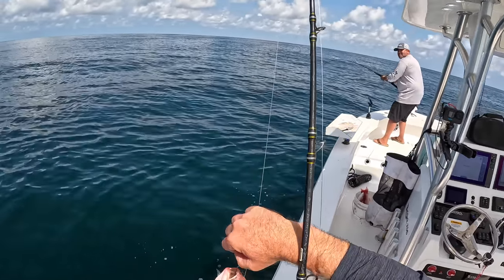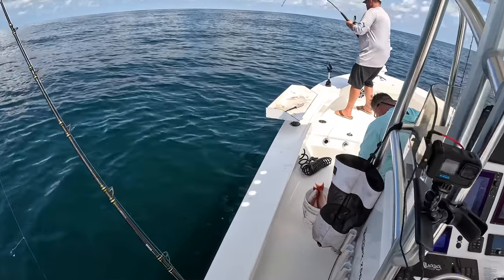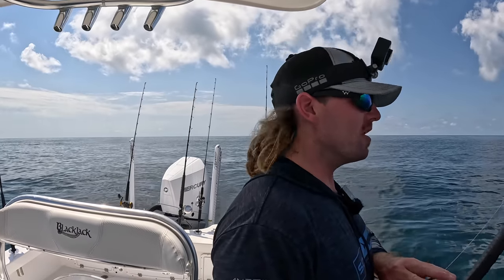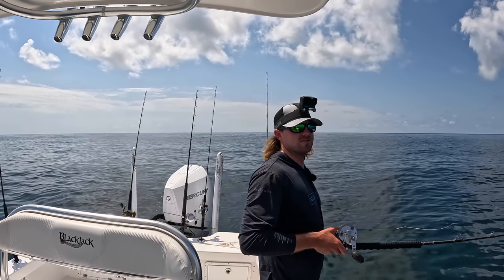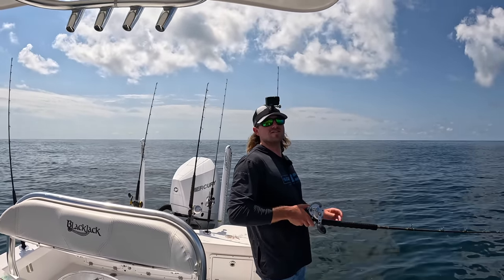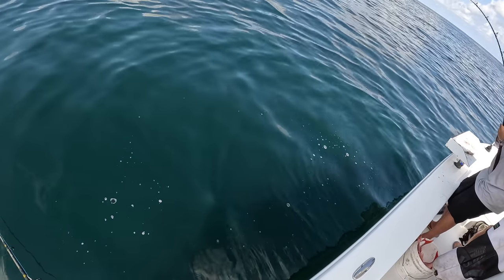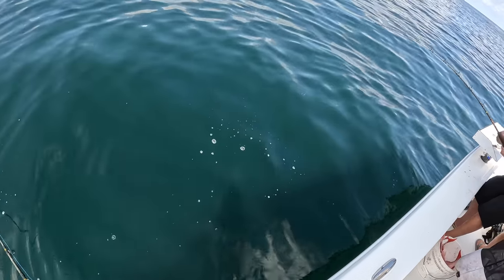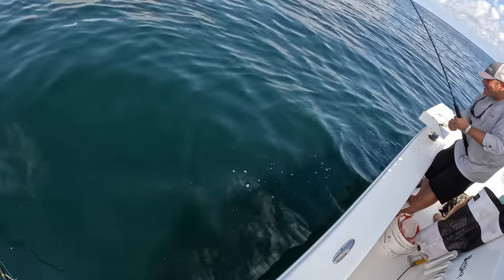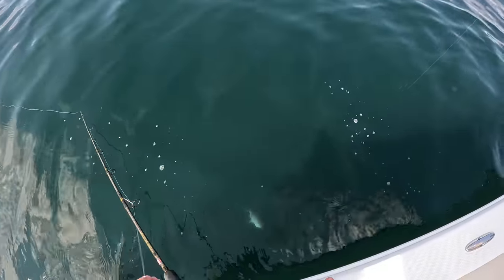That's a shark — that's a cobia. Well get him up. Nah, that's definitely a shark. We about to see. Get him up, get him up — he's a big one man. Maybe a red snapper? Big b-liner? Ain't no red snapper right here — Nathan's the only one that catches those. Oh my gosh, big one — yeah!